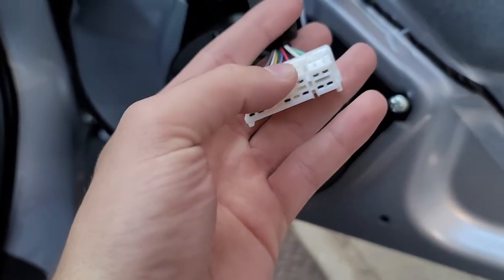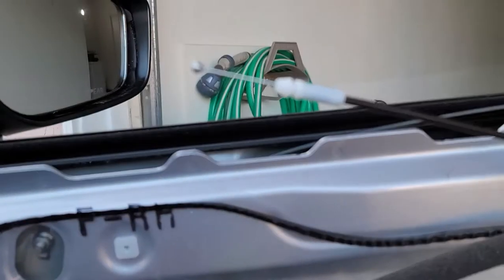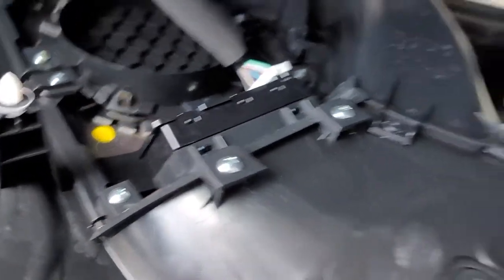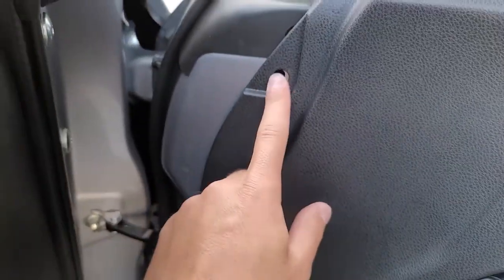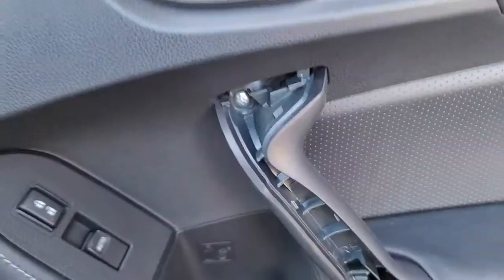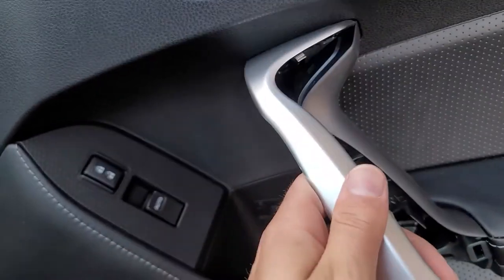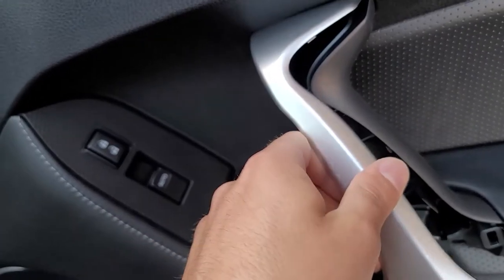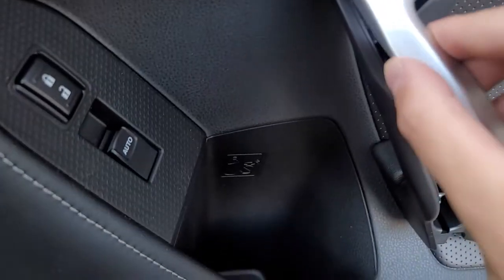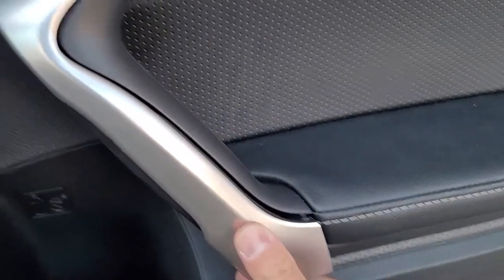Now that it's screwed in and wired up, throw the door back on. First, throw the clip back on, then throw the door clips back in. Plug it in and make sure everything's secure. Put the top back on first, slide it in, then clip all the clips. Do everything in reverse — throw that in, screw those in, put that back on, screw that back in. Make sure the piece goes in first before you clip it back — wiggle it until it gets aligned, then clip it in. We're all set — let's go ahead and do a sound test.